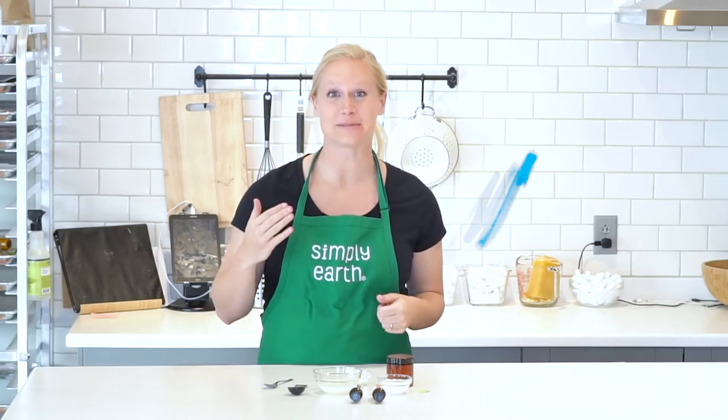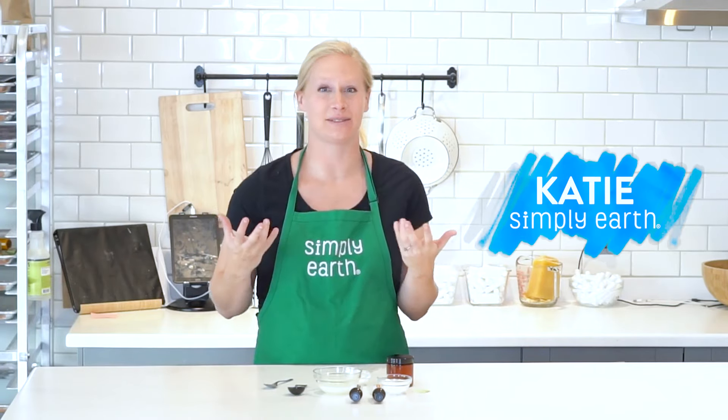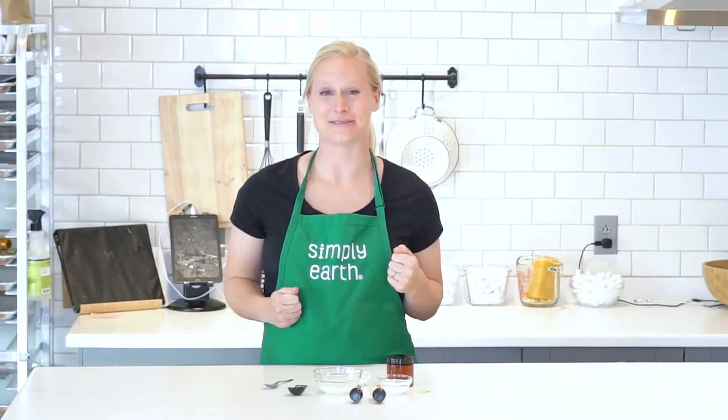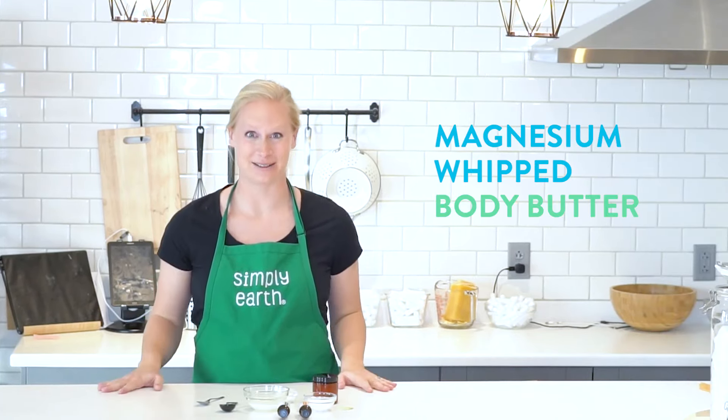Magnesium has been shown to help with fighting depression, easing muscle cramps, helping people sleep, and more. This recipe is a way to get magnesium naturally. So let's get started with this month's recipe: Magnesium Whipped Body Butter.